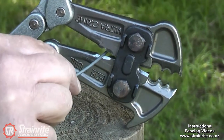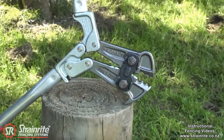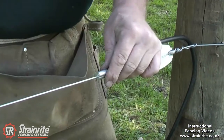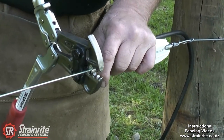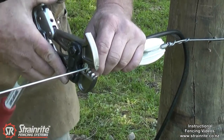For crimping the electric crimps, just slide it on the undergate cable, slide it on the wire, and use the slot at the back of the tool. Line it up so it's nice and square.